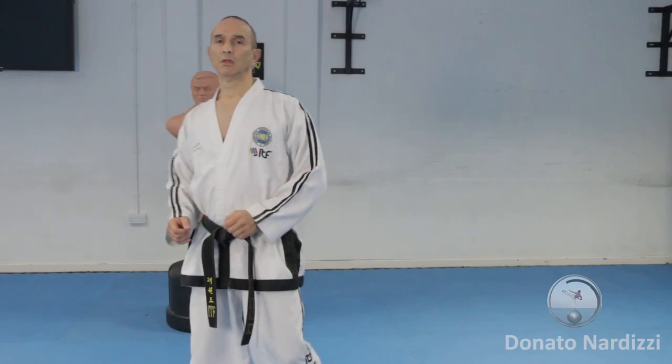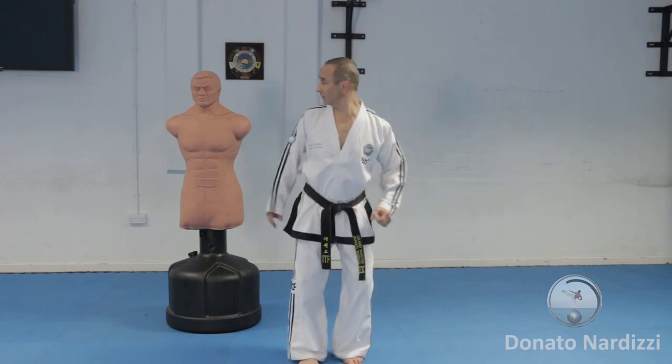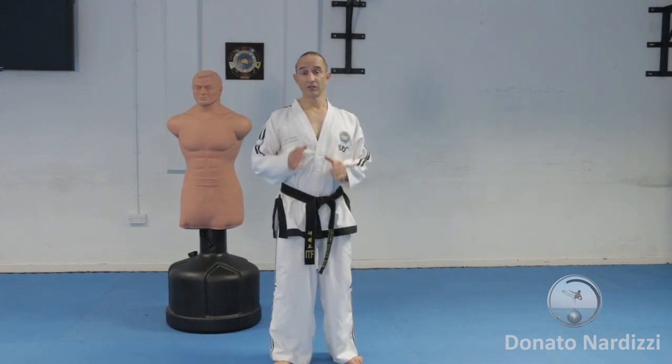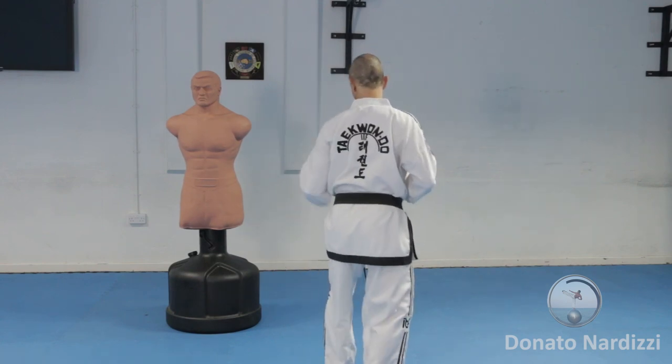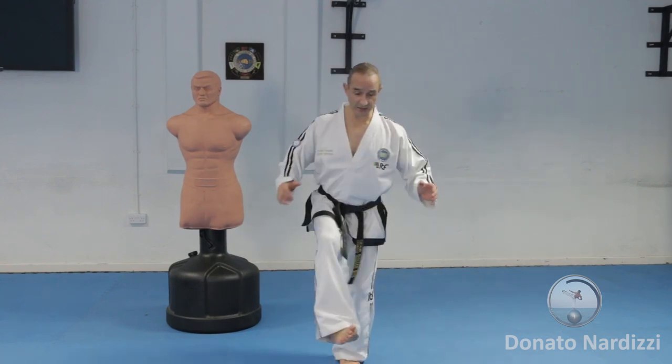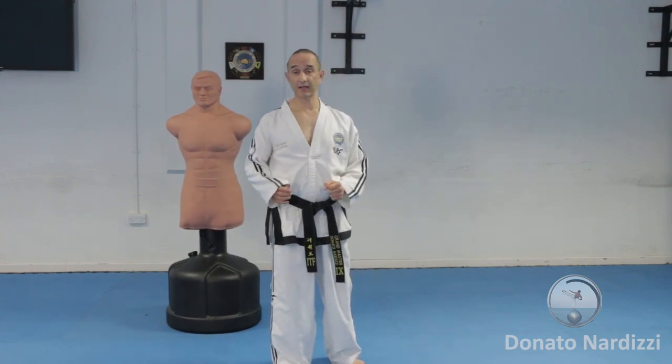The first thing you need to know is the correct positioning so that you can maximize the power of the kick. When you finish the kick, your opponent is to your side rear. Before you pivot, they're going to be to your side front. So once you've done the 180 degree turn, you're in the same position — side rear — and you can attack.